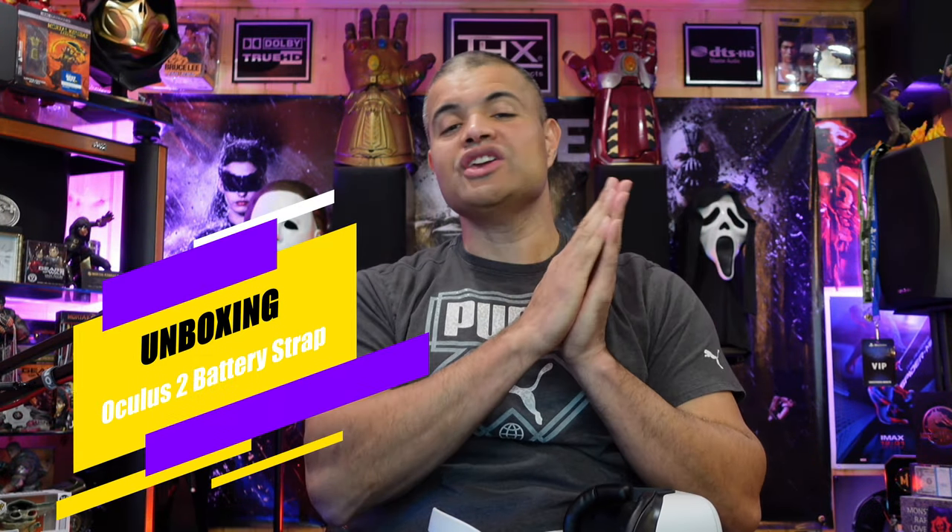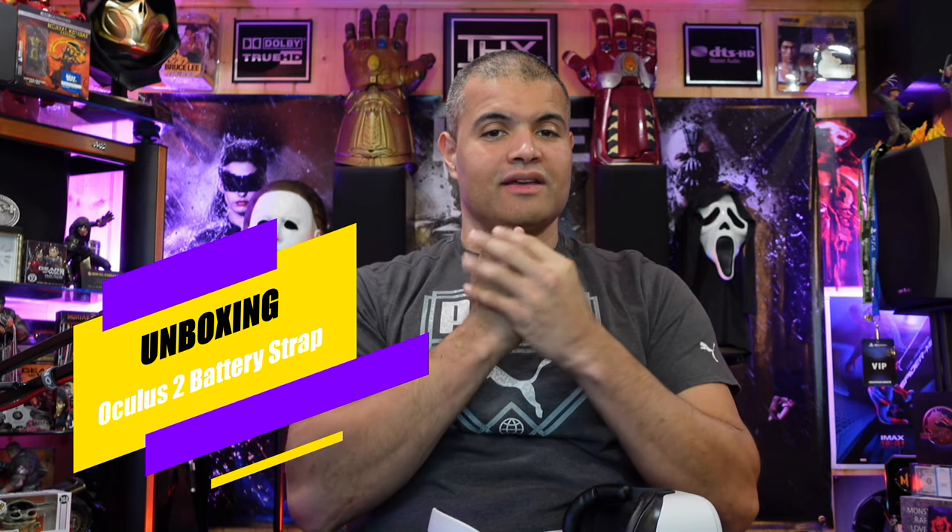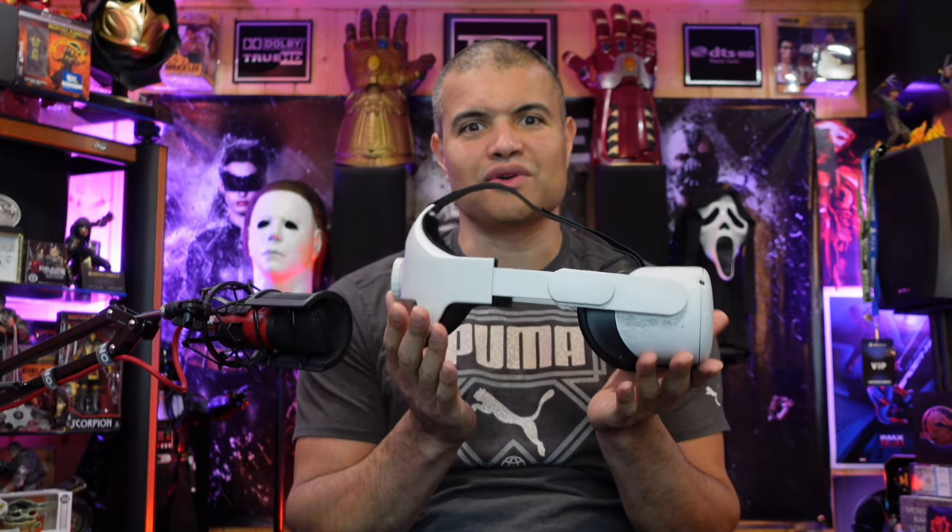What's up Raff Gang, it's Raff in the Raff Cave. Welcome back to another unboxing and VR strap video. This is my journey of customizing my Oculus Quest 2 VR headset.